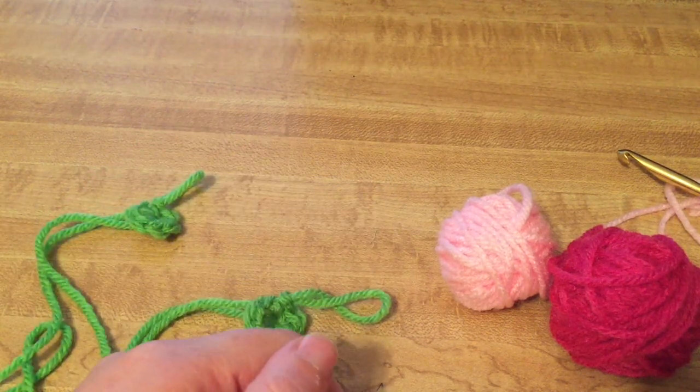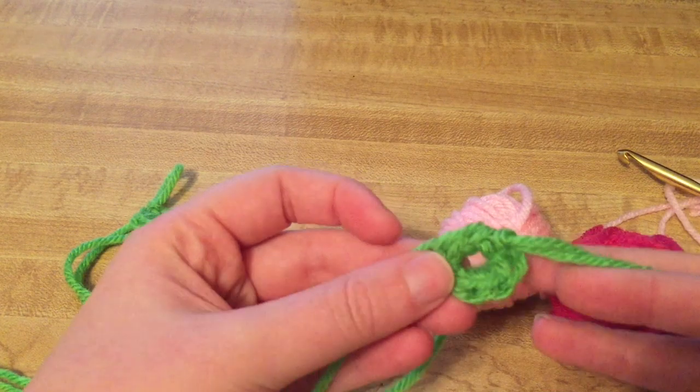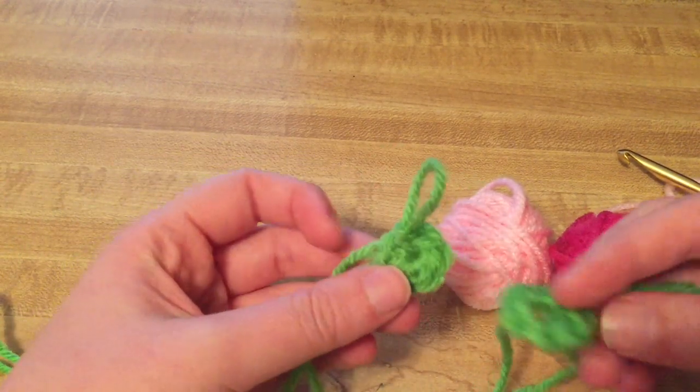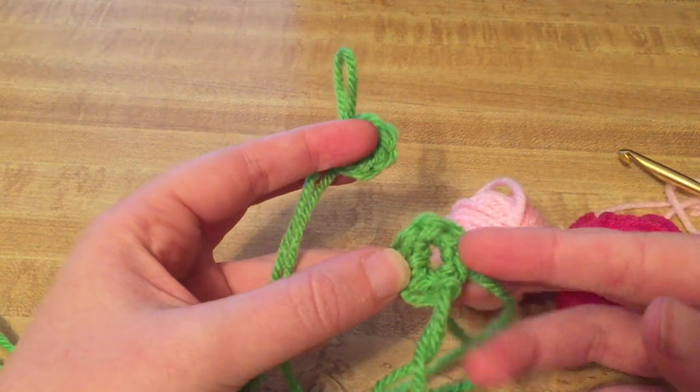Hey guys, welcome back to No Catch a Name. It's me Ella. Today I'm coming at you with another tip video. Today's tip is going to be about starting circles, like if you're working on an amigurumi or a square blanket pattern that starts off with a circular shape.